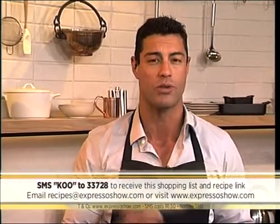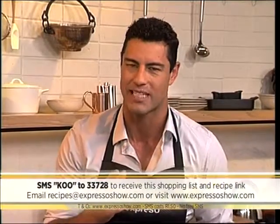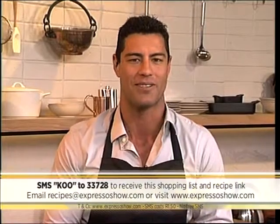If you want to get your hands on the recipe, it's very easy. SMS the keyword Q to 33728 — that's Q to 33728 — and we'll send you the shopping list, plus a link to the recipe that you can follow. Just keep in mind those SMSs do cost R1.50. But if you want to see one more time how we made this delicious hot pot, here's your chance.